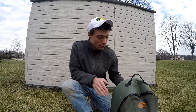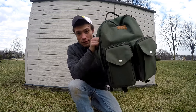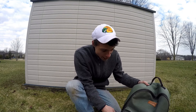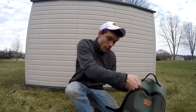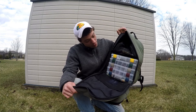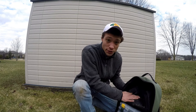I use the Plano A-Series Tackle Backpack. You can get these for around $50 or $60 at Gander Mountain or Dick's Sporting Goods. Some of the things that I like about this backpack is it has one big compartment. You open it up and you have room for five of your Plano boxes, and then extras up here.